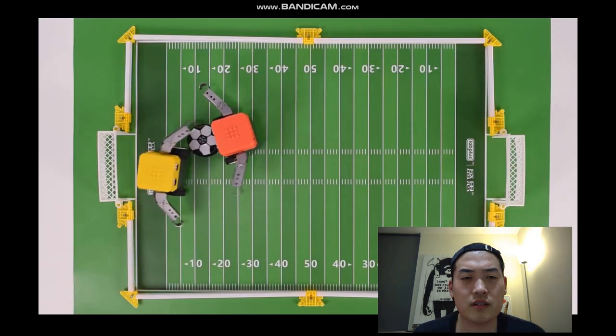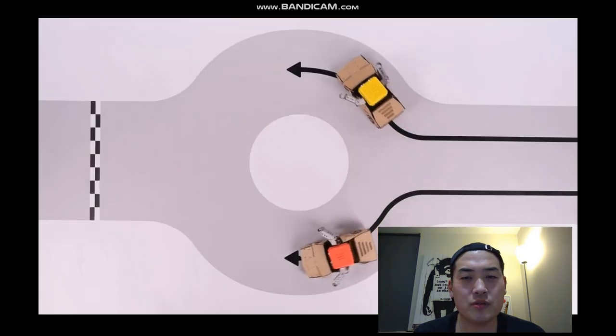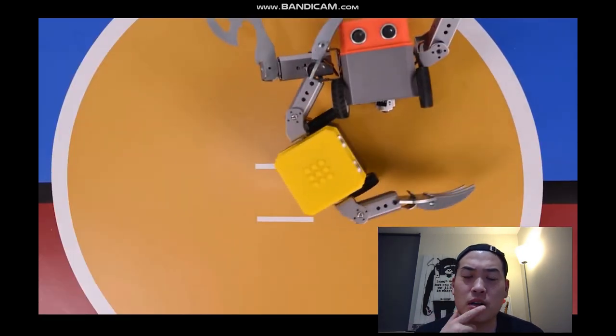You can invite a friend for a game of soccer - play soccer or football - and use BotBit's infrared sensor to race. It seems to have a line-following function similar to the Zumi robot as well, which is interesting.